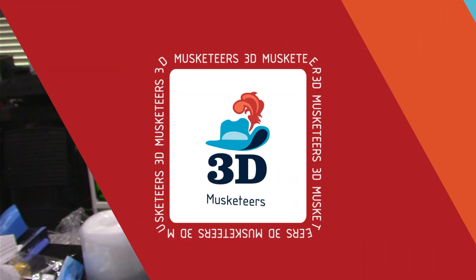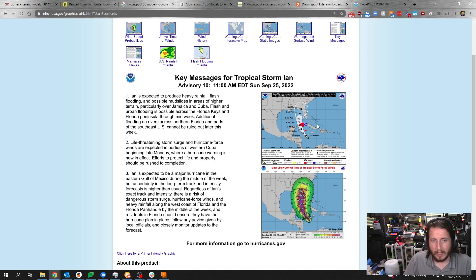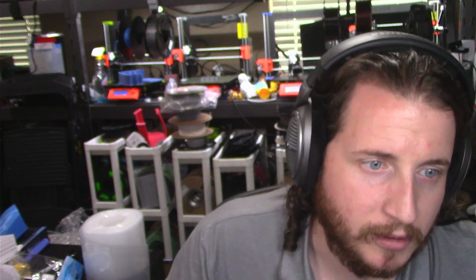So this hurricane — we just got an update. We are looking specifically at Tropical Storm Ian. Ian is about to go into some pretty hot water, if you will. Previously, Ian was set to make landfall right here. In fact, I live just basically a little bit under the F there. So while there is still a chance that Ian is going to impact my area, it's likely just going to go right up into the panhandle.